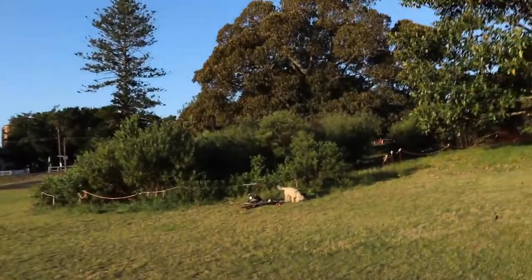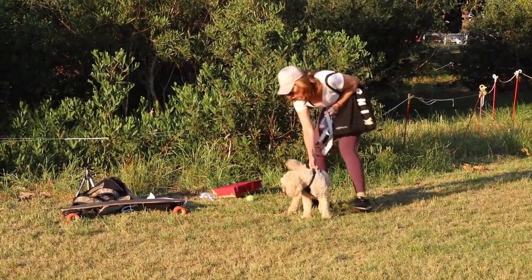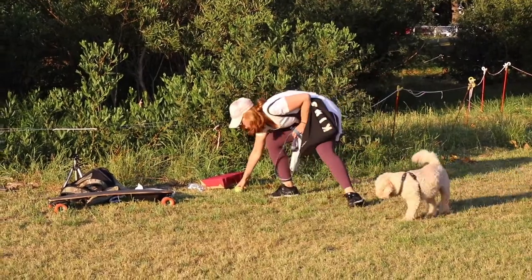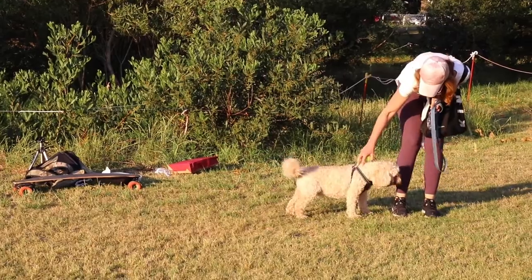I think the dog found something. That's okay, it's just the dog. I think he found some chicken there or something. Massive. They love chicken.